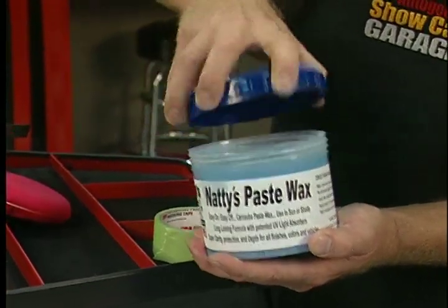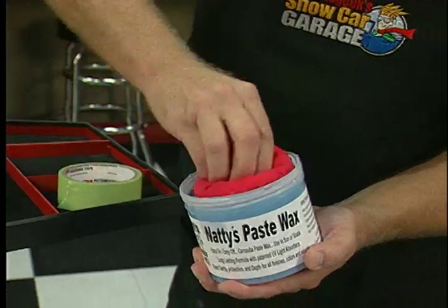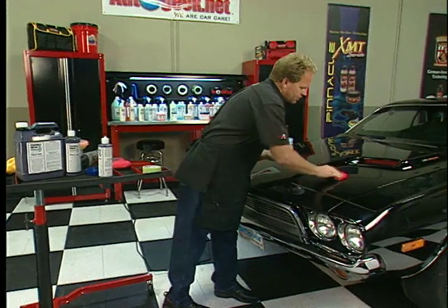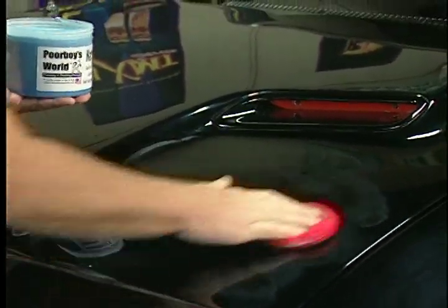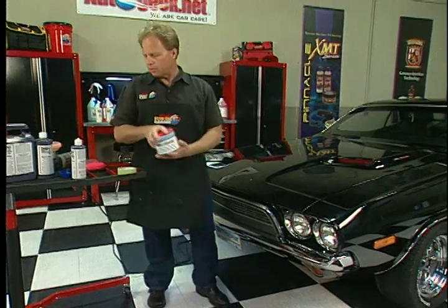This is Poor Boy's Blue Natty's Pace Wax. Just take a clean applicator pad, put it in here, and kind of twist it over the surface. Then come down and put some wax on. This is a real nice finishing wax — there are no cleaners in it — and what it's going to do is lock in that shine so it'll last over time.